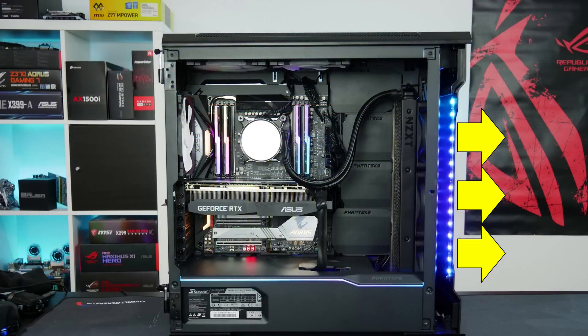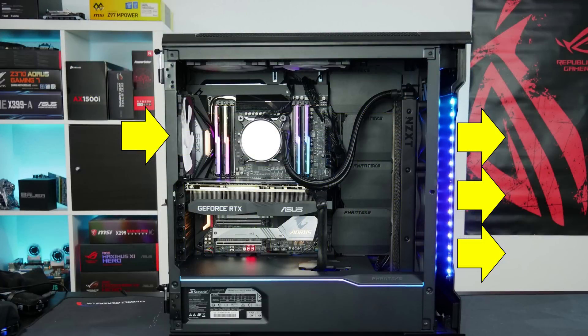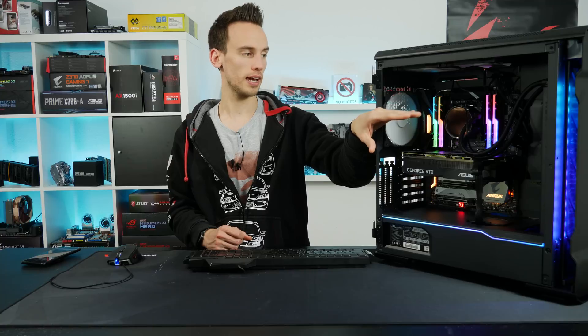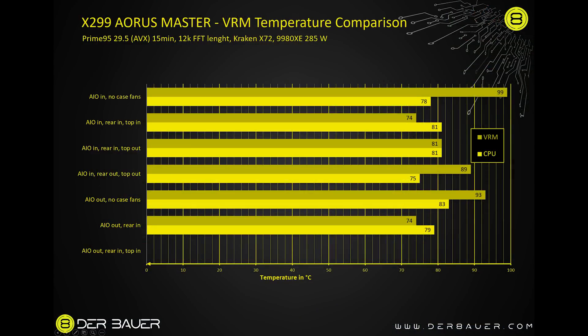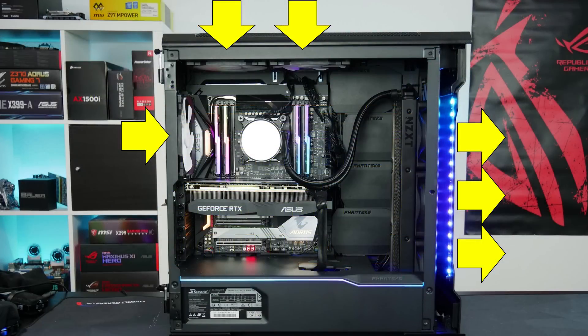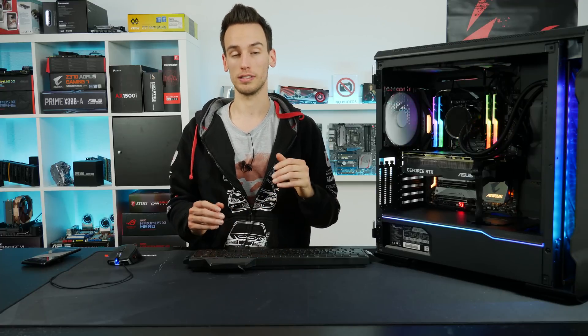I then swapped the AIO fans to exhaust air out of the case. Without any case fans, VRM hit 93°C and CPU was 83°C — a bad option. But adding one rear case fan pulling cold air in dropped VRM to 74°C and CPU to 79°C. For the final configuration I also added the top fan pulling cold air in, so all case fans pulled air in while the AIO exhausted hot air out. This gave VRM temperature of 71°C and CPU of 78°C — the optimal configuration, with very good VRM temps and acceptable CPU temps.